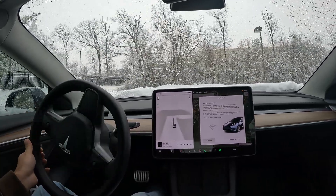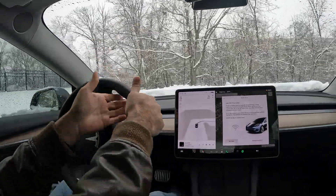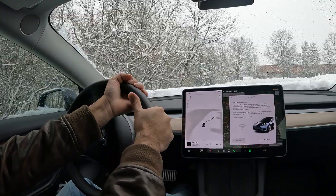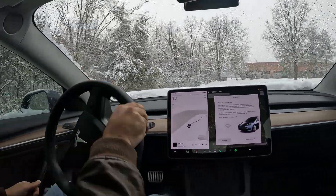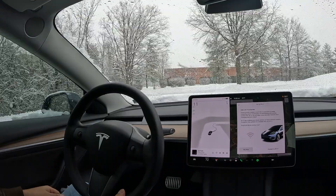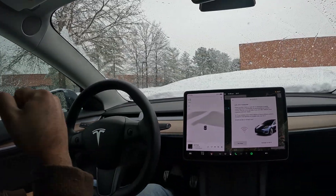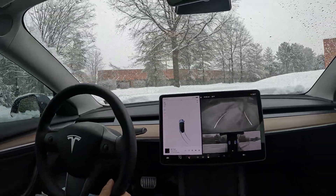I used to drive an Ultima before the Tesla, and man, that front-wheel drive is just terrible in the snow. Look at the way this handles — I'm flooring it. Look at all these skid marks on the ground. So much fun, and you can see the brakes are really good too. I'm really impressed with this.